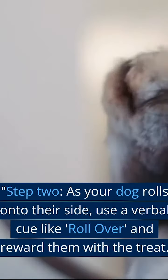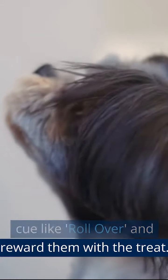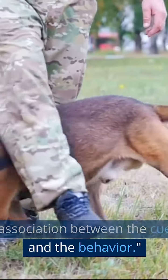Step 2. As your dog rolls onto their side, use a verbal cue like "Rollover" and reward them with the treat. Repeat this step several times to reinforce the association between the cue and the behavior.